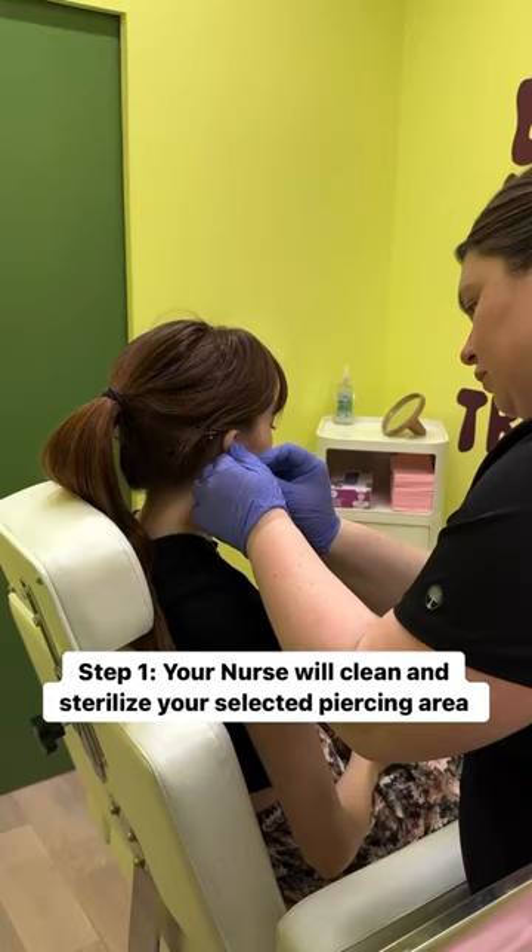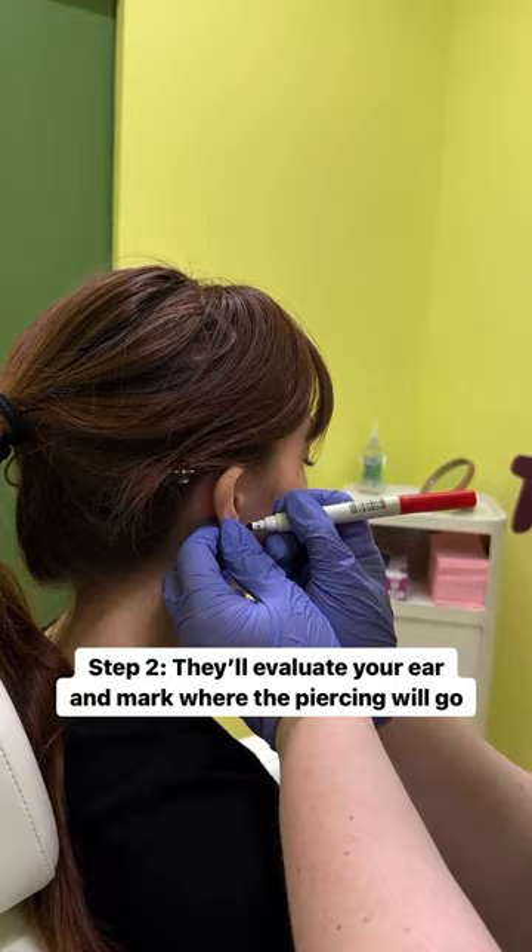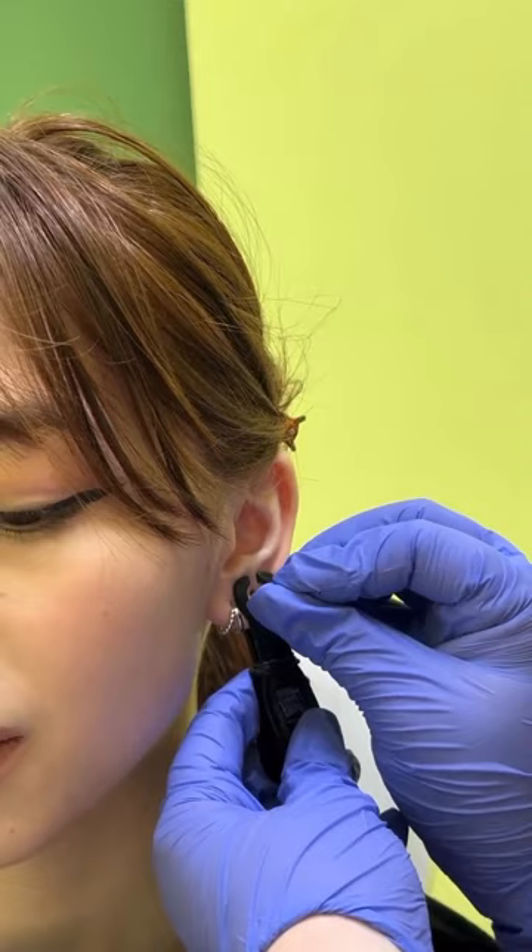Welcome to Needle Piercing 101. First, your nurse will clean and sterilize your selected piercing area. She'll evaluate your ear anatomy and mark where the piercing will go.